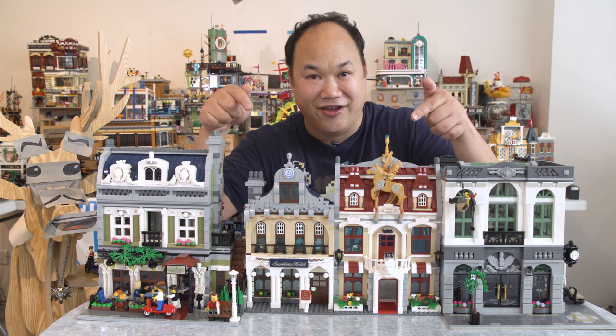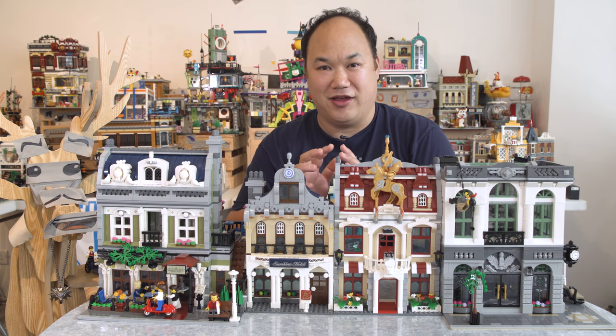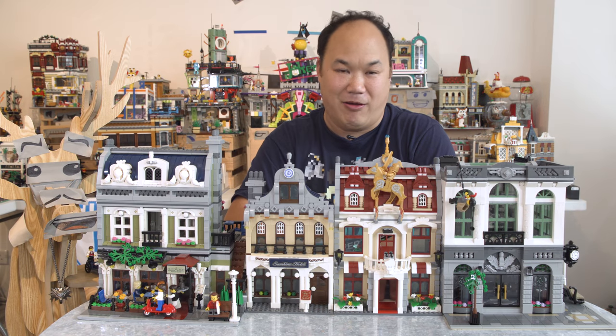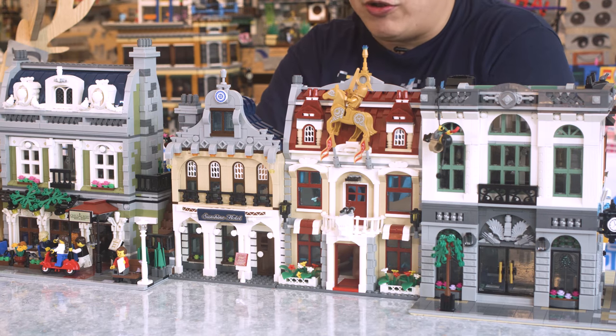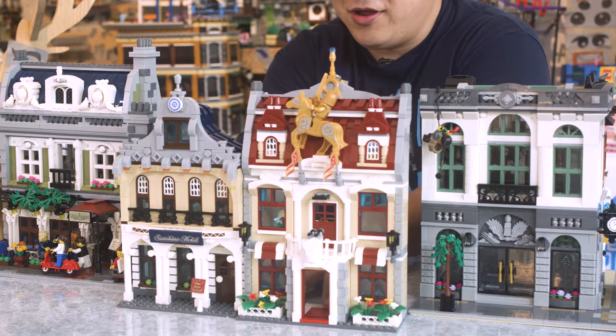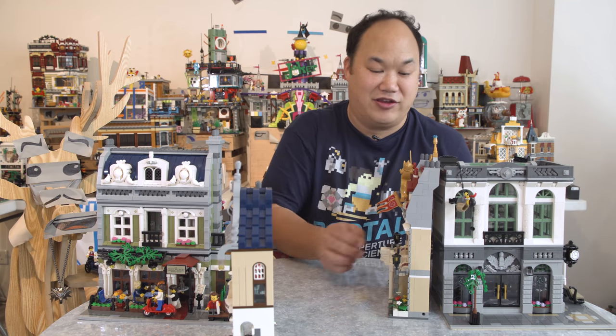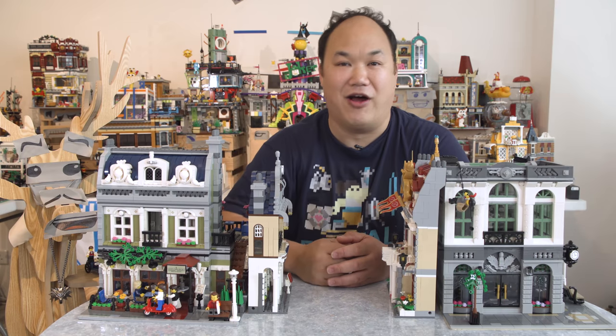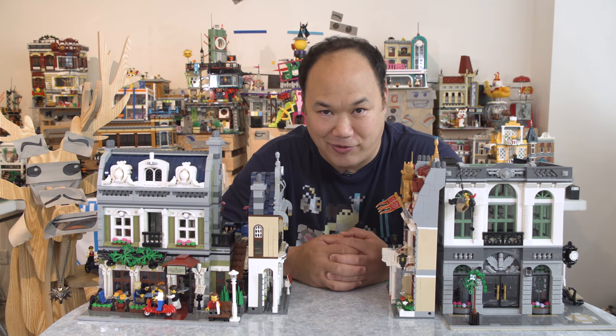They look really good, right? They look great, but unfortunately — this is a good thing, maybe a bad thing. But look, it's a joke. If I pull the two in the front out, they're like a quarter size of a modular. Now you know how small they really are. They're really, really tiny.